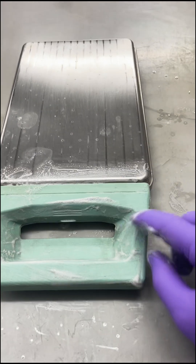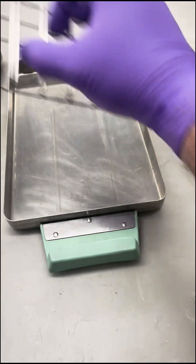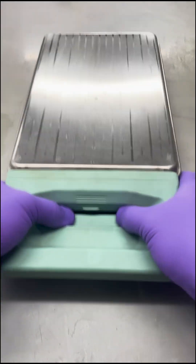Once we do that, take it to the sink and give it a nice rinse. Once it's rinsed nice and clean, just repeat the same steps on your lid and you're good to go.